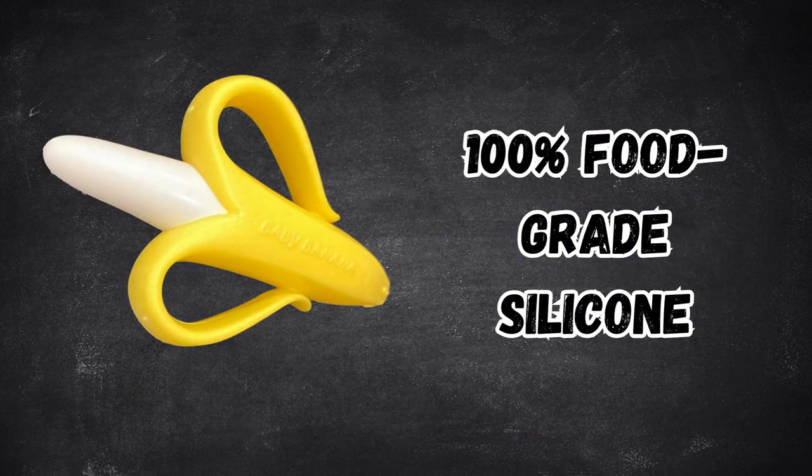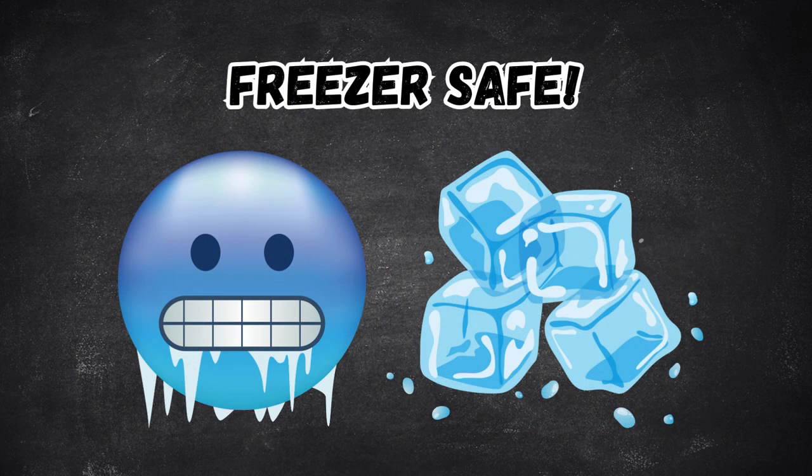Made of 100% food-grade silicone, this teether can be frozen beforehand for extra soothing power.